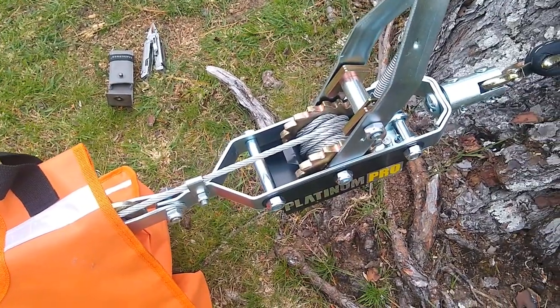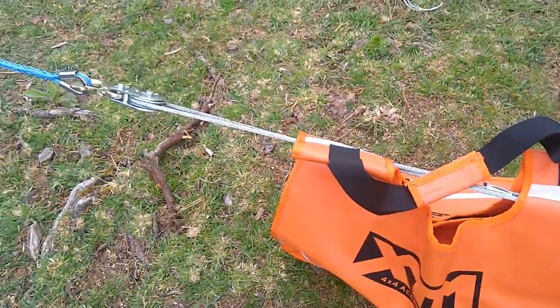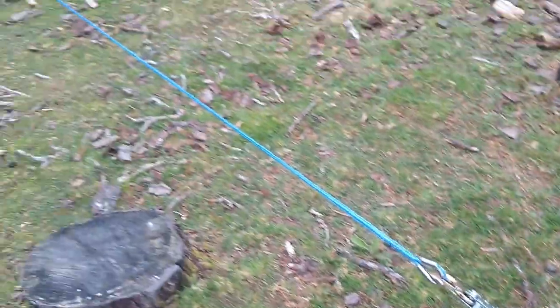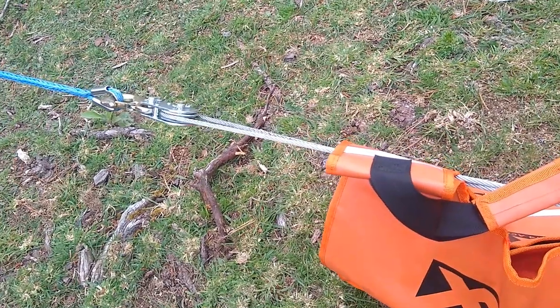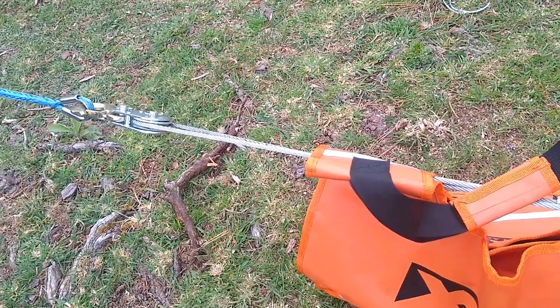I've relayed the line as best I could — it's a fair bit shorter, so you'd have to reset it a lot more than the Wyeth Scott. I've just put a safety blanket over it in case anything snaps, and I'll have a crack at winching it with a double line pull.